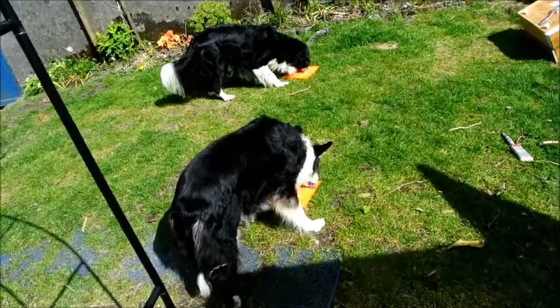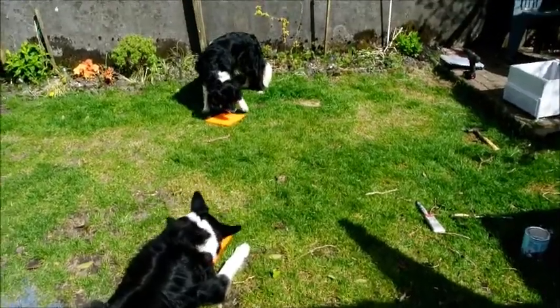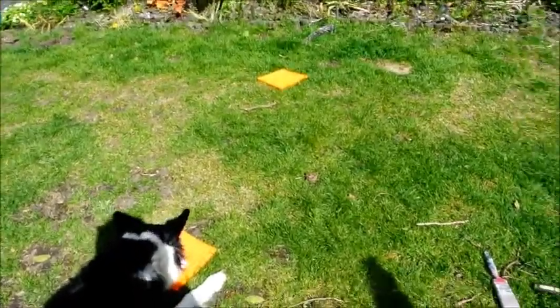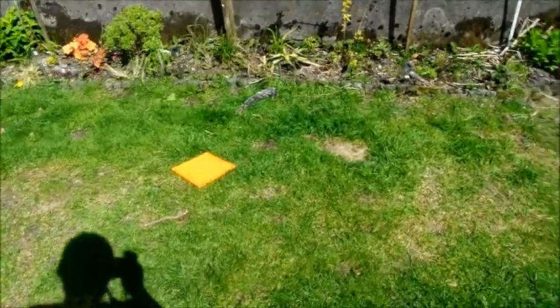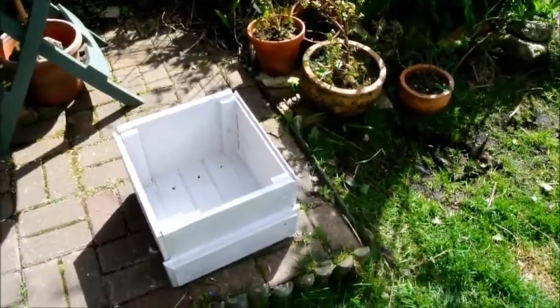The dogs were totally bored so they've each got a licky mat. Peace, perfect peace. I've swapped licky mats several times. There we are — there's the planter. I have to put the arch together, but here's one I made earlier.